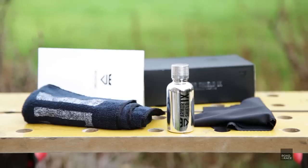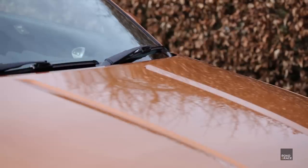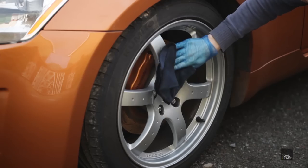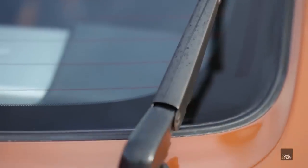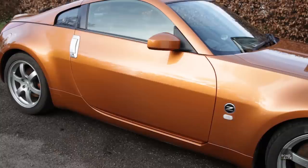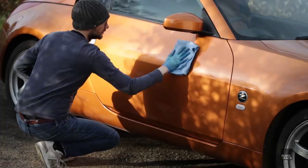Now the prep work is done, the ceramic coating can go on. Go panel by panel and apply the coating, wait five minutes, then wipe it off. You can also coat glass and plastics too. As mentioned before, I'm not going to ceramic coat the driver's door, side skirt and front wheel — instead I'll wax these so I can compare them in three months' time.